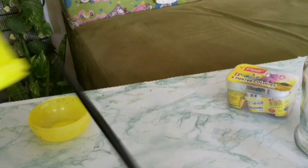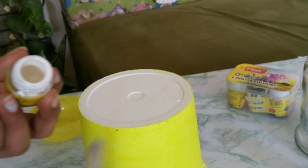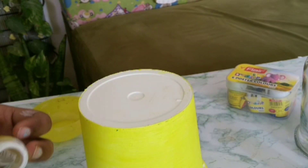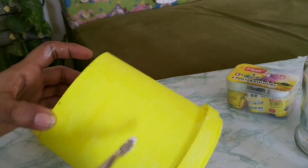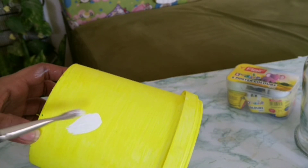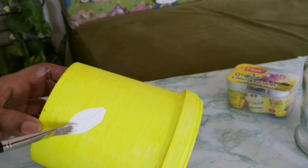I am using the beehive design. I will paint the whole portion using the design. I am using the gray color.